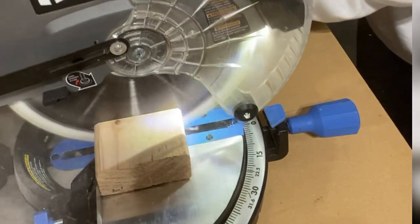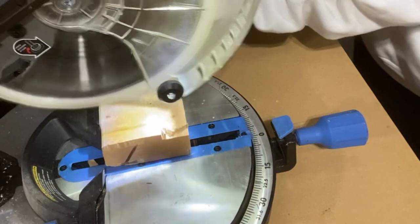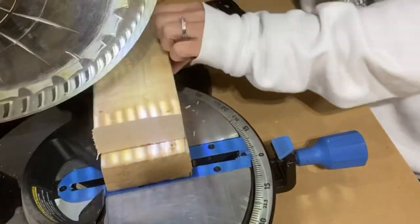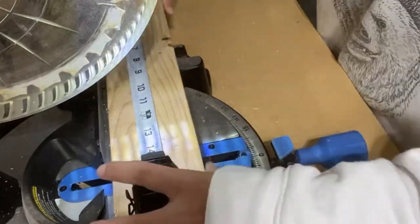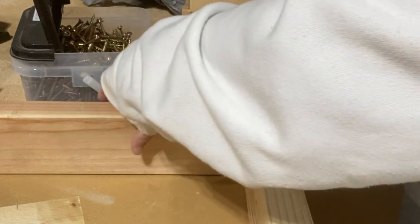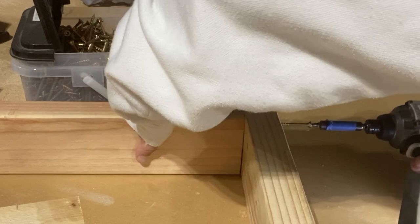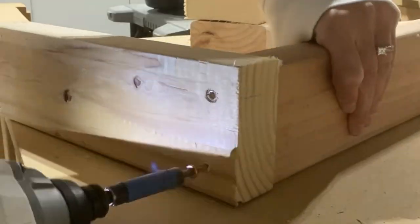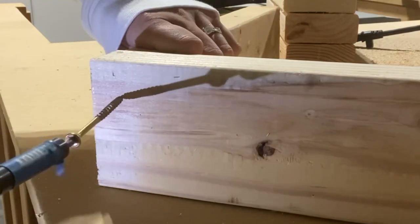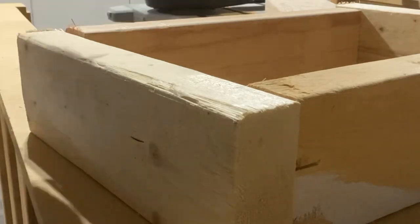You're going to need four 2x4s cut at 11 inches and four cut at 13 inches. These are going to be put together to create a box that will be used as the supports in the middle of your coffee table. I actually used scrap wood 2x4s because they're used as supports in the center and won't be seen. Next, you're going to use two and a half inch screws and form boxes that are 16 by 11.